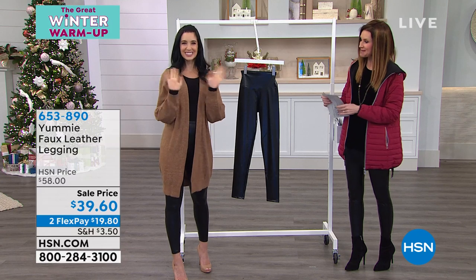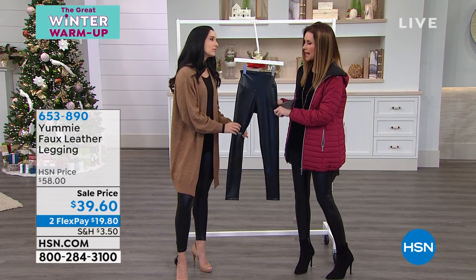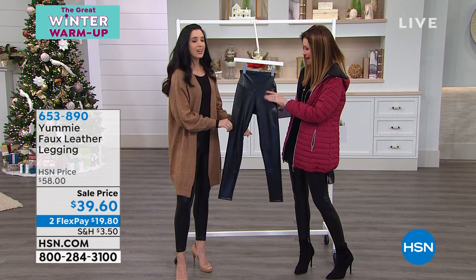Leslie Nifusi is here with Yummy. When I looked, I was like, we only have black — cause guess what, you only need black when it comes to that leather look legging, right? All you need is black. It's all you're gonna wear anyway.